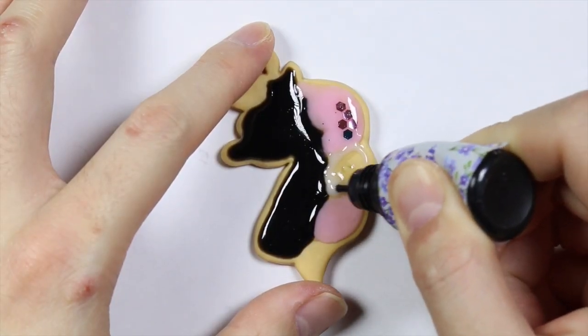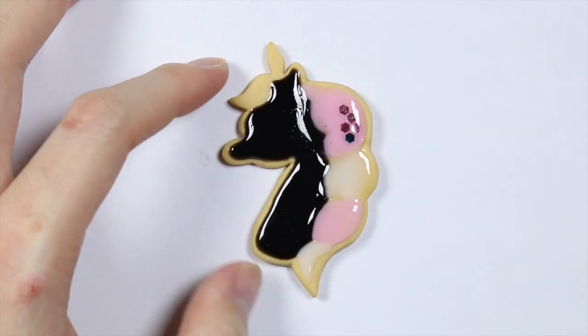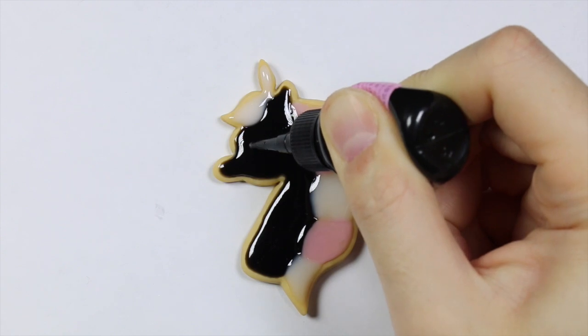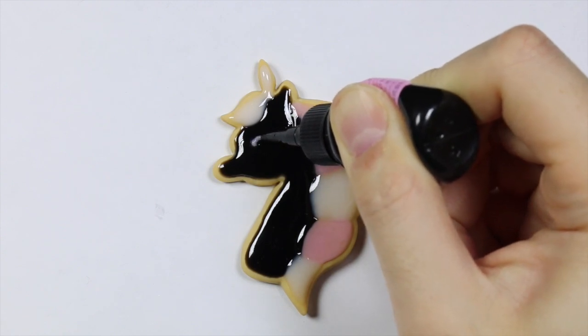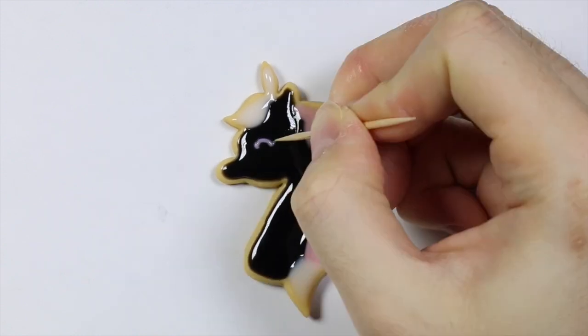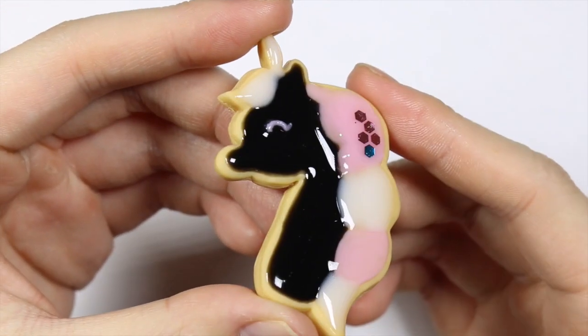I filled the rest of the empty cookie spaces with some white UV resin and allowed that to cure. For the eye detail I took the pink UV resin and drew a semicircle, and with a toothpick I pulled on the edge of the semicircle to give it an eyelash. This is the completed unicorn cookie.